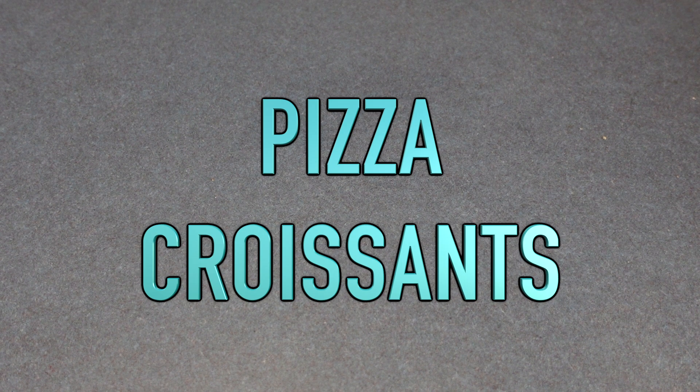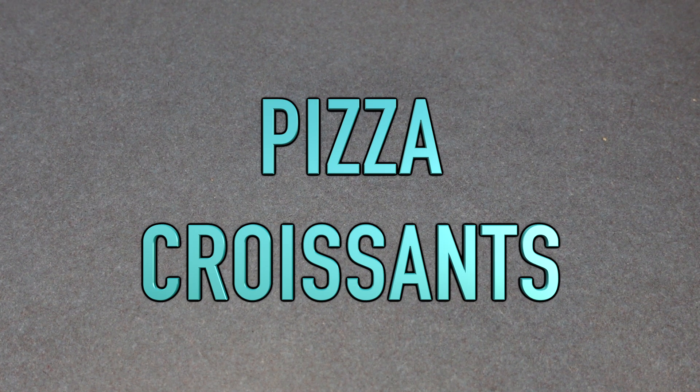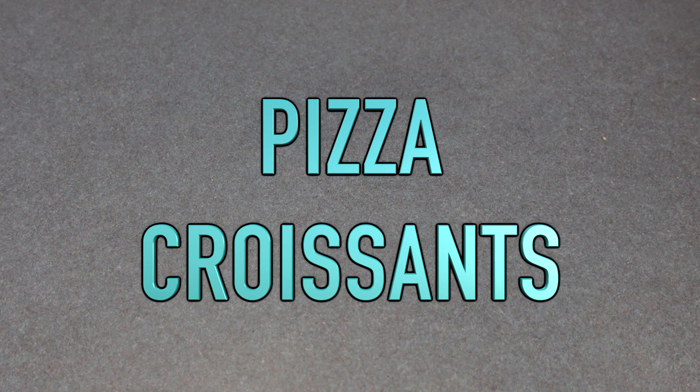Hi guys, welcome back to my channel. If you are new here, welcome. My name is Danielle, and today we are going to be making pizza croissants. They are so easy to make and they are absolutely delicious. So let's get started.